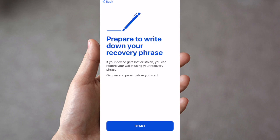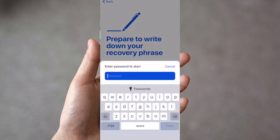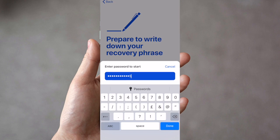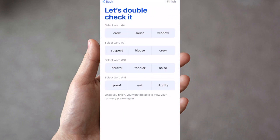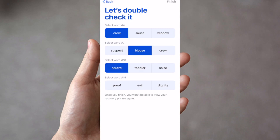Get a pen and paper so you can write down your recovery phrase. It's really important that you do not store this anywhere online — if someone gets access to these words, they can restore your account and access all your funds and assets. After writing them down, you'll be prompted to enter your password to confirm it's you. Then press Next and it will ask you to confirm specific words — for example, word number four, word number seven, word number ten, and word number fourteen — then press Finish.